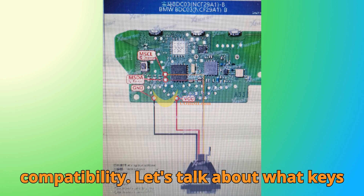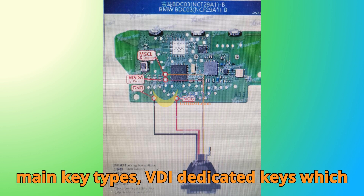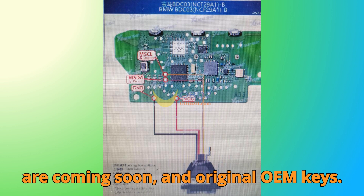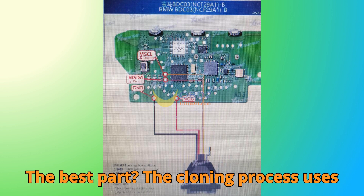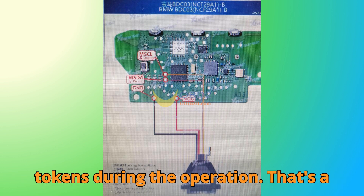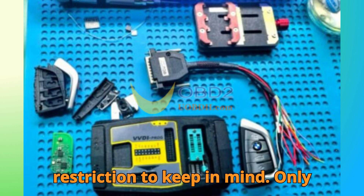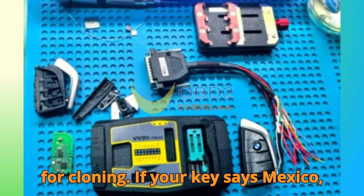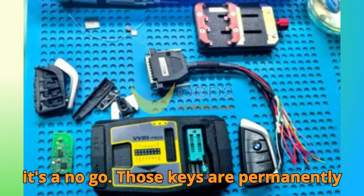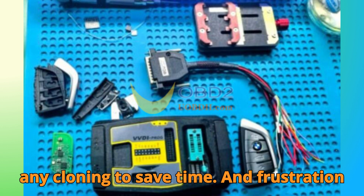Key compatibility: ZORS supports two main key types — VVDI dedicated keys (coming soon) and original OEM keys. The cloning process uses ZORS's free calculation service, meaning you won't lose any bonus points or tokens during the operation. However, there's an important restriction: only original keys marked 'Hungary' are eligible for cloning. If your key says 'Mexico,' it's a no-go — those keys are permanently locked and can't be processed. It's critical to check this before attempting any cloning to save time and frustration.